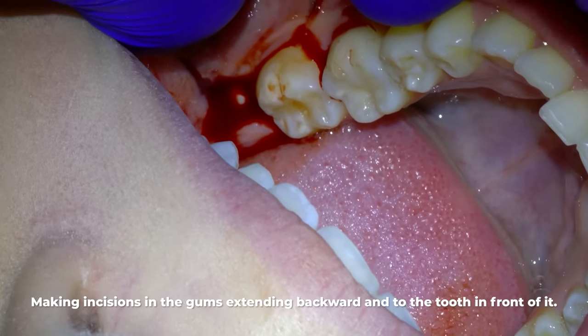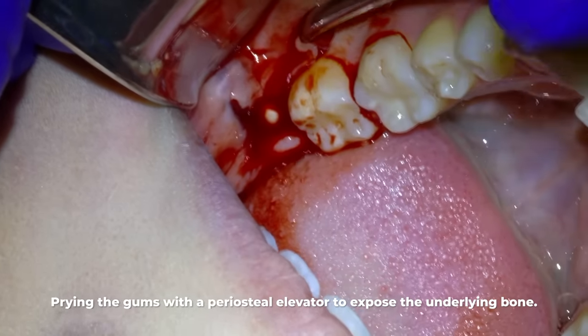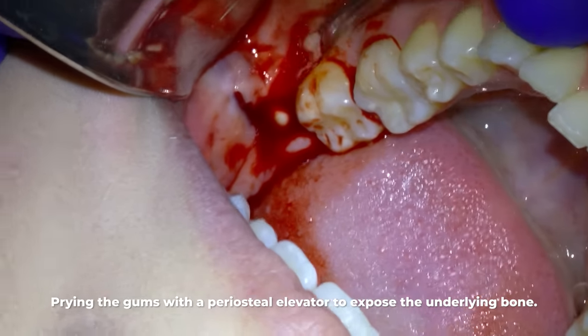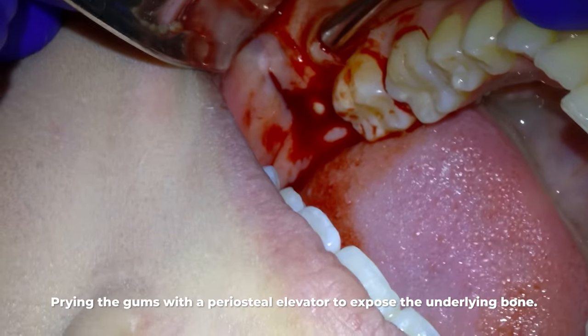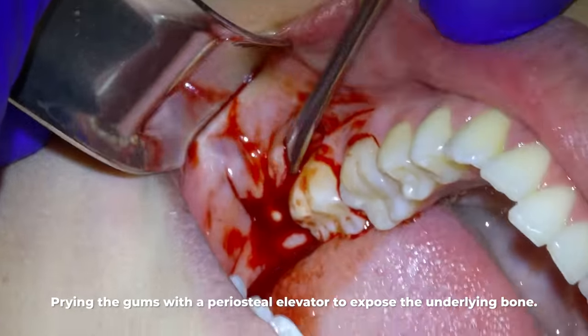Next we put the periosteal elevator into the incision and pry the gums to expose the underlying bone. It does take a little bit sometimes — the gums are really well attached to the bone.